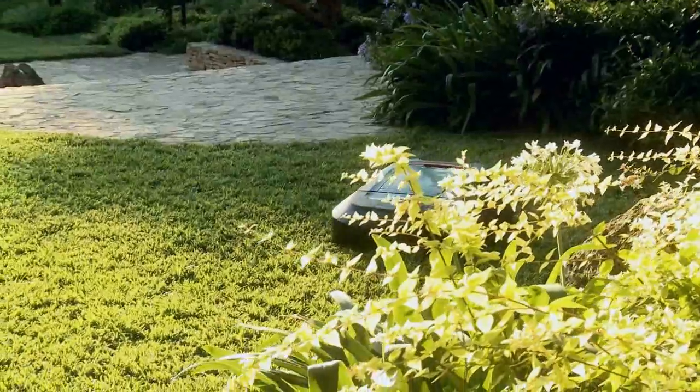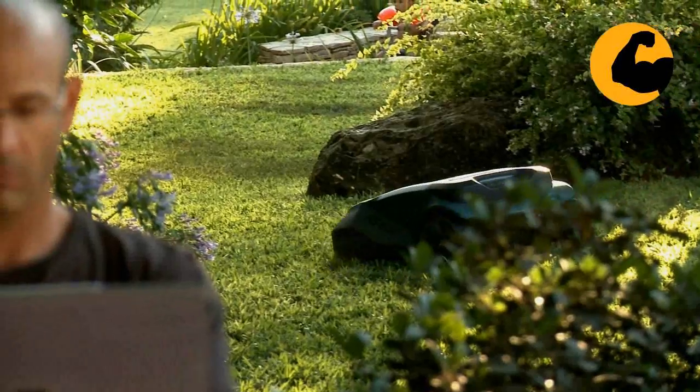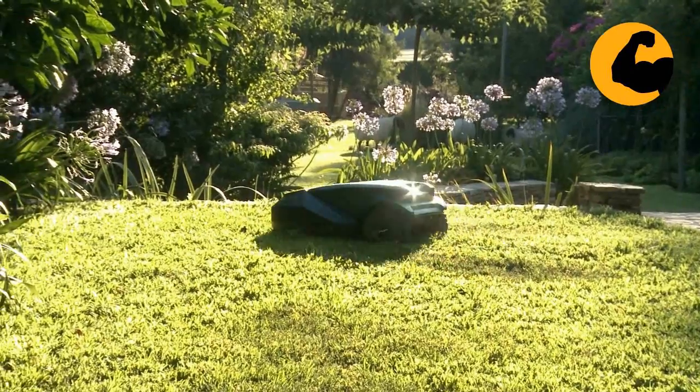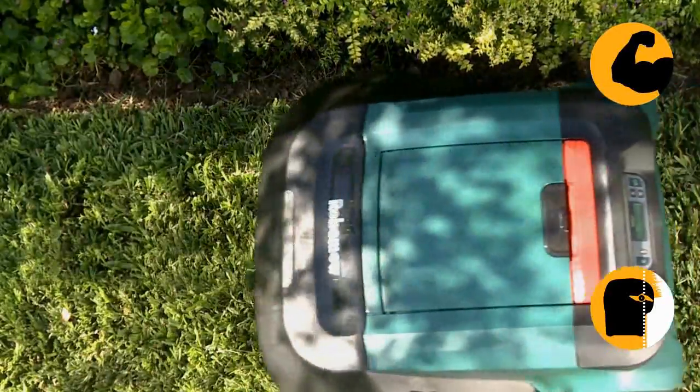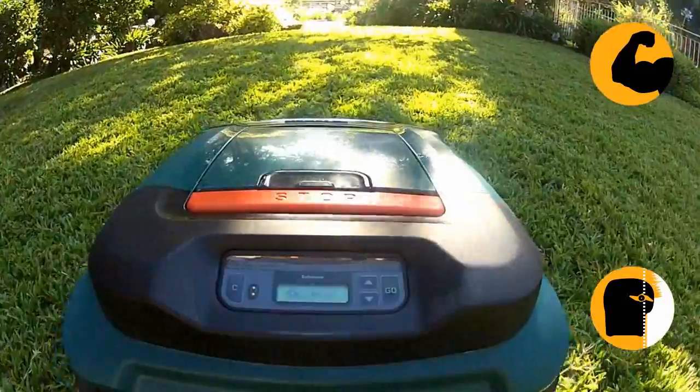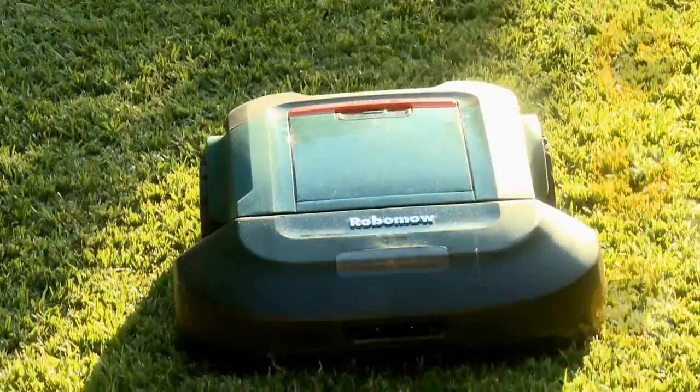RoboMow is your best choice. It is the most powerful robotic mower in the market. We designed RoboMow to trim the edges so you don't have to. And it will complete the job quickly enough, leaving the lawn free for you and your family to enjoy.